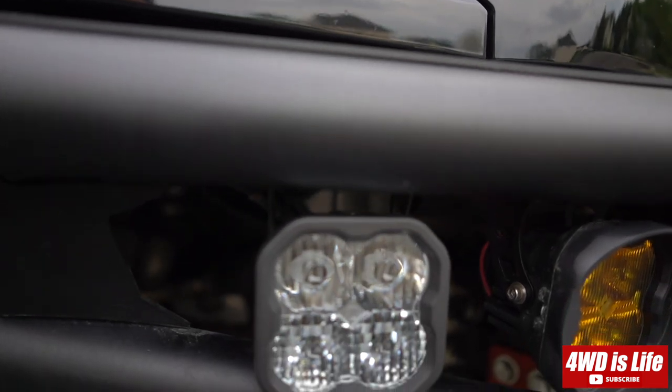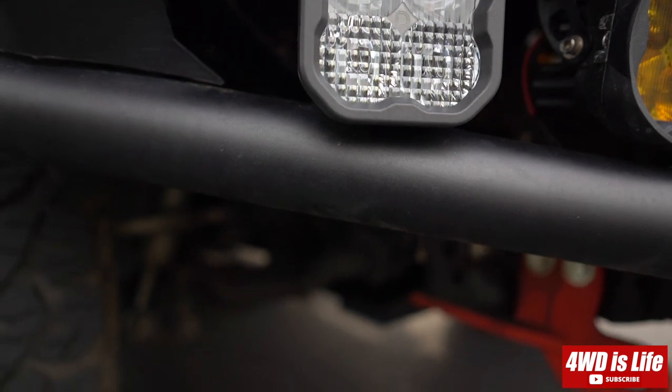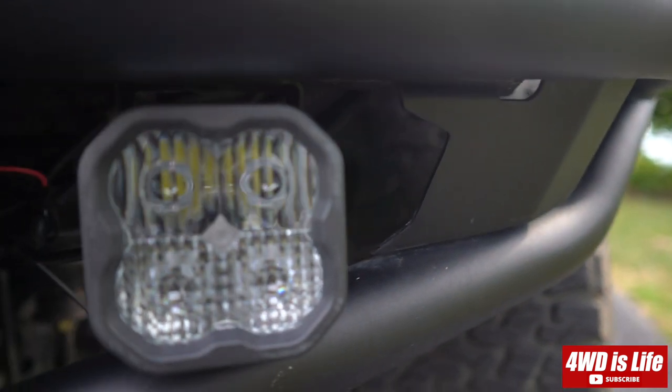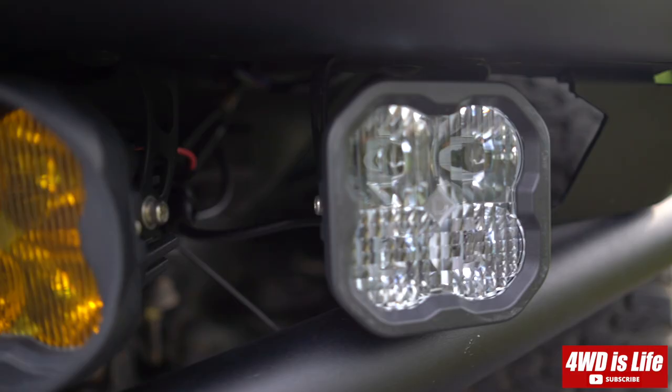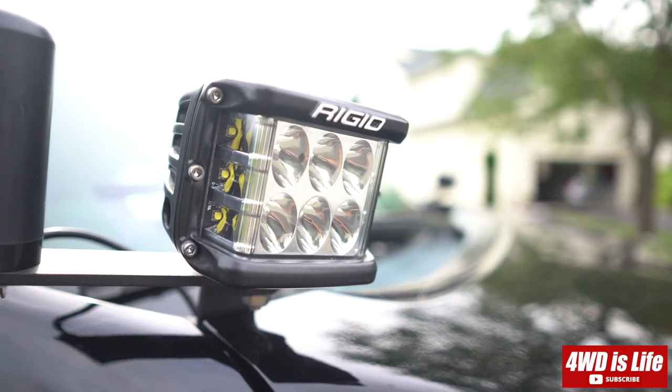So I got the cover — the lens — from Diode Dynamics and did another comparison. With the comparable lens to the Rigid, will the Diode Dynamics SS3 Pro perform just as good as the Rigid DSS Pro driving pattern? Let's find out.